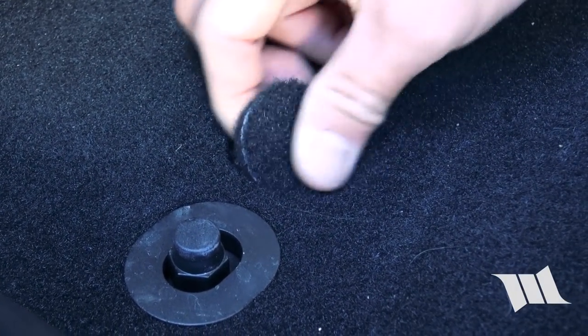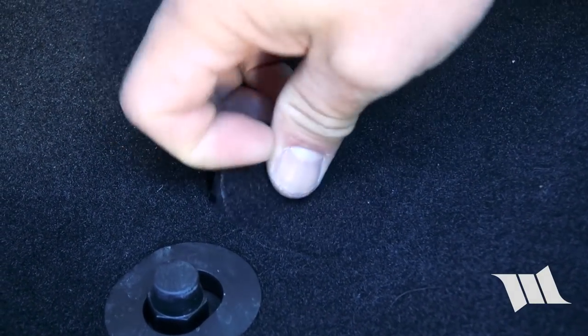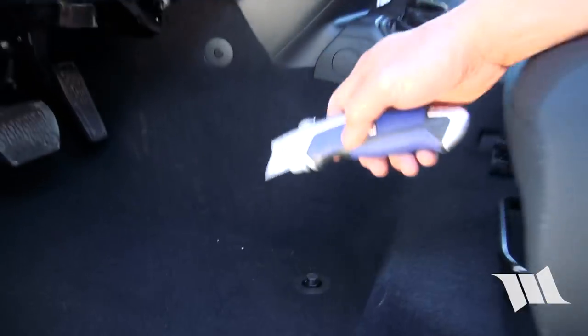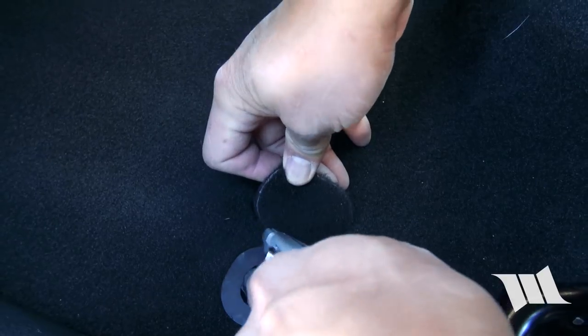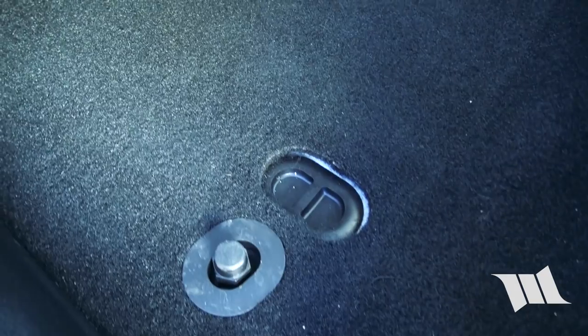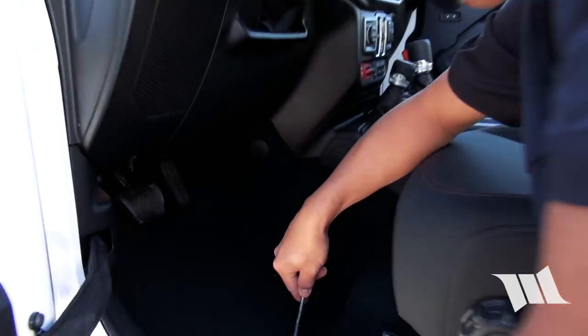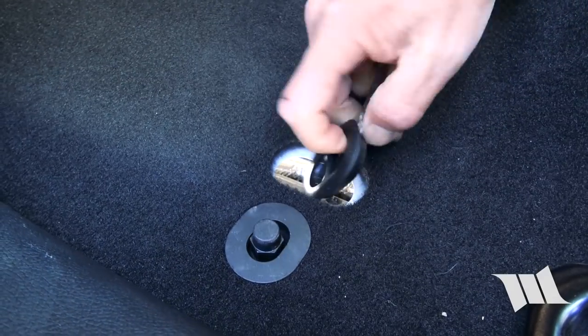I lifted up the carpet but it's still attached on either side right here in the middle, so we're going to take a utility knife and just cut those pieces off right there. We're going to cut this and cut this, and that's it. On the floor pan itself there's also a rubber plug that we're going to need to remove, so you're going to want to get a flat head screwdriver.